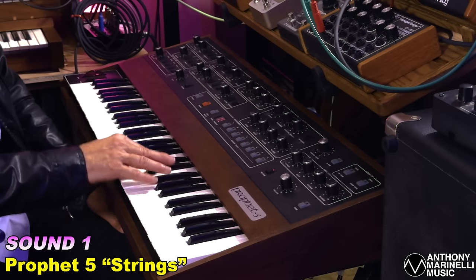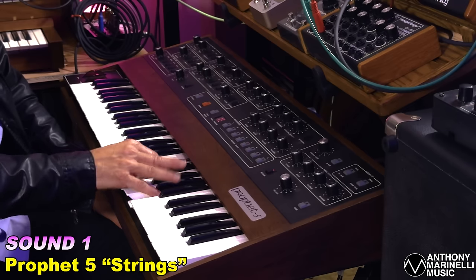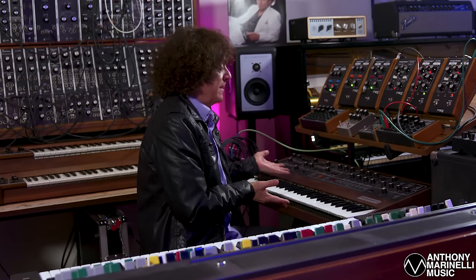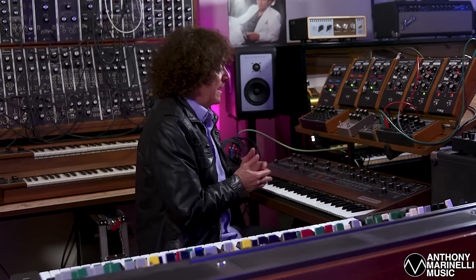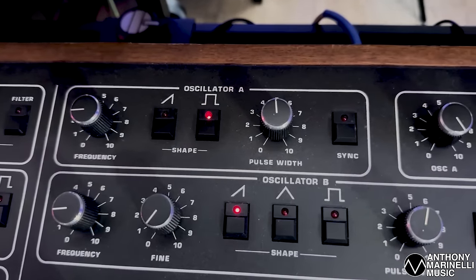I'd also like to show you how to make this sound on the Prophet 5 and match them. I think you could get pretty close, because that instrument has two oscillators just like the CS80. I've matched the Prophet sound to the original CS80 because I'd like to show you how to make the sound on another instrument. If I didn't have a CS80 on a session, I'm going to make the sound however I have to on any synthesizer. So let me show you the settings on the Prophet.